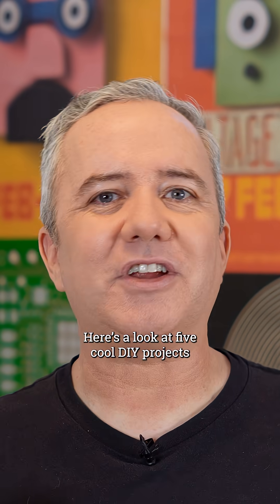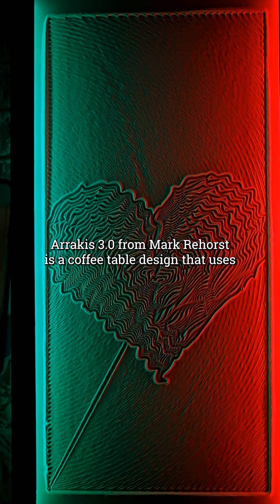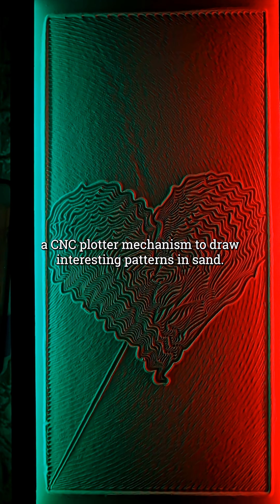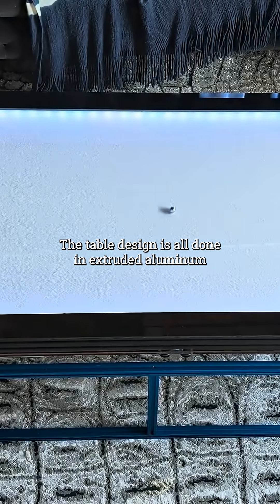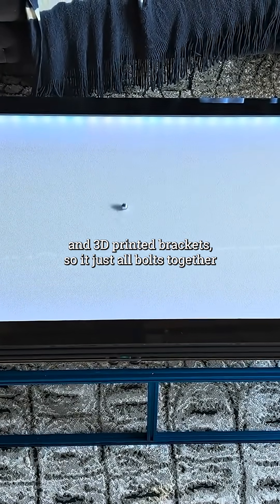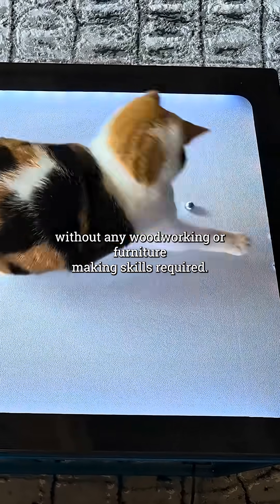Here's a look at five cool DIY projects that I just didn't have room to include in this week's Maker Update. Arrakis 3.0 from Mark Rehorst is a coffee table design that uses a CNC plotter mechanism to draw interesting patterns in sand. The table design is all done in extruded aluminum and 3D printed brackets, so it just all bolts together without any woodworking or furniture making skills required.